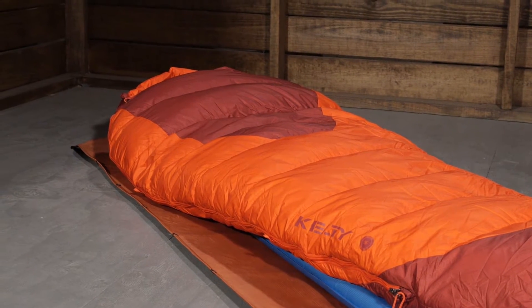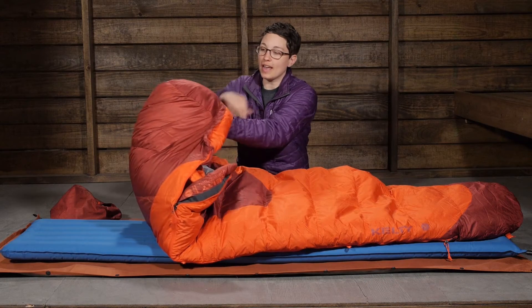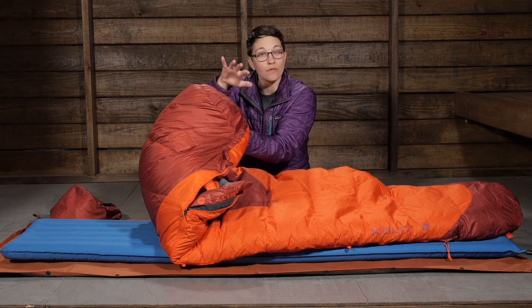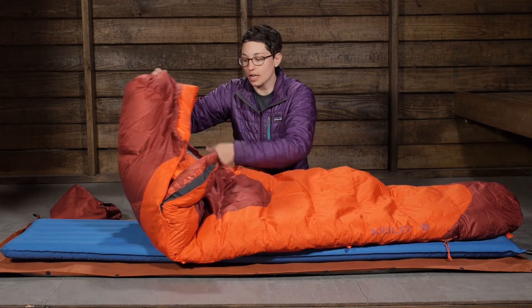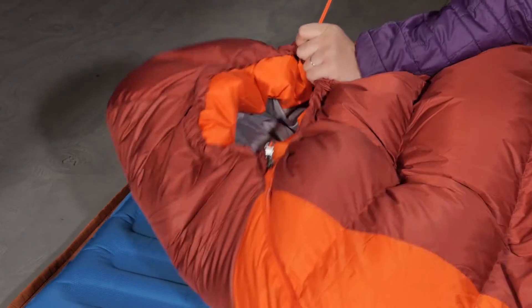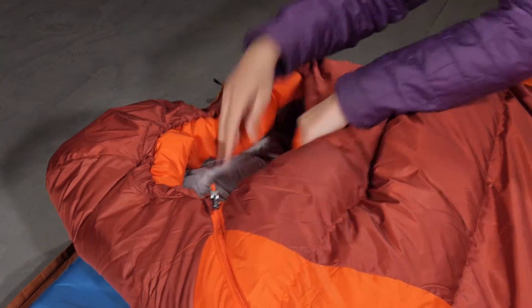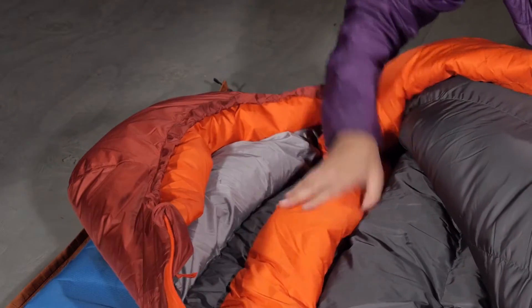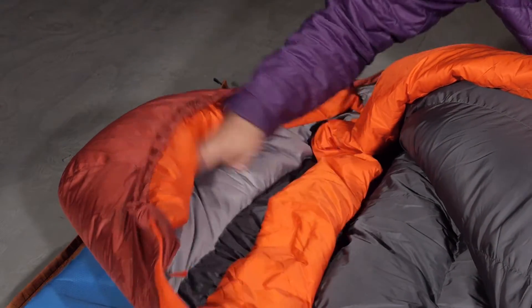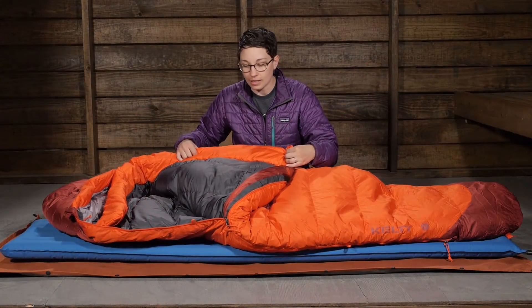There are a ton of comfort features here, starting with the hood. You have a thermal comfort hood that is really well baffled with a lot of fill. There is a draw cord that goes around the top and around the bottom, so if you are getting close to that lower temperature rating, you can cinch it down and seal in all the heat from your body. You also have a comfortable collar on the inside that comes down around your shoulders and neck and seals that heat in as well.